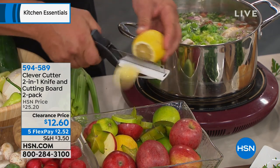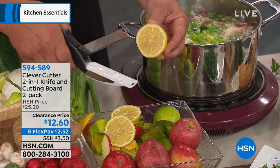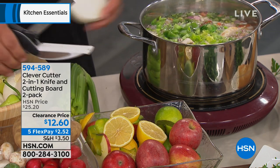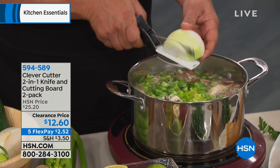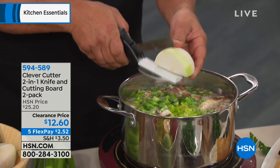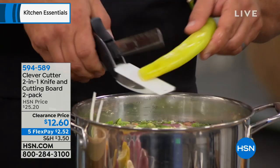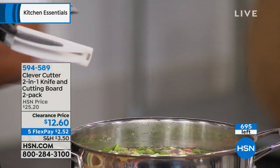Even just for slicing oranges, lemons, limes, grapefruits — normally the knife would make a big mess on your countertop. But if you use it for nothing but slicing onions, it's worth it for that because it gives you that precision. Whether you're doing large things or small things, it gives you the precision but also the power because of that dual cutting edge.